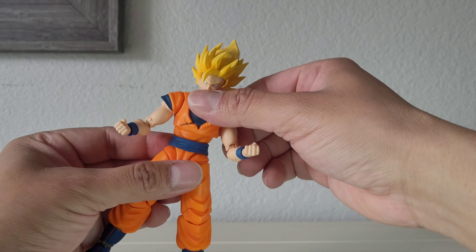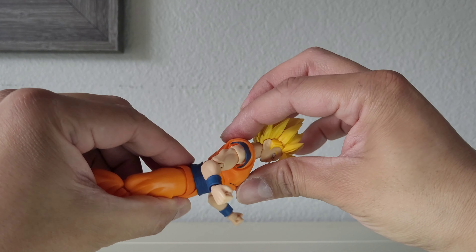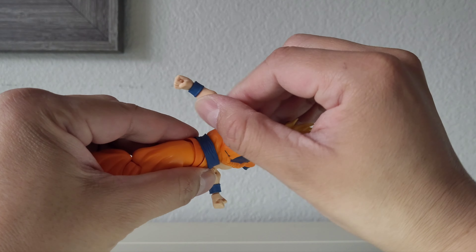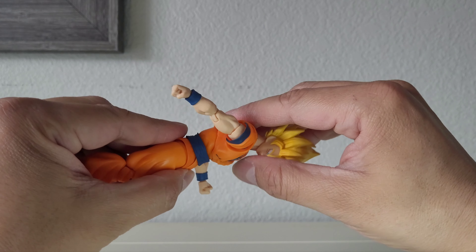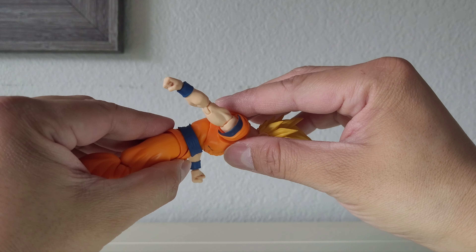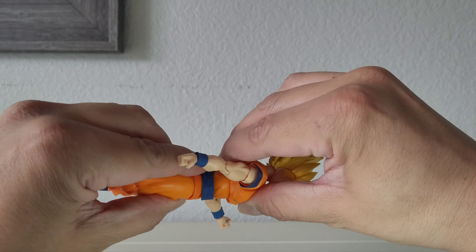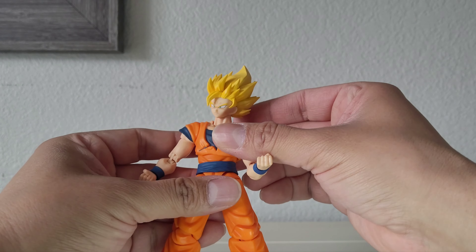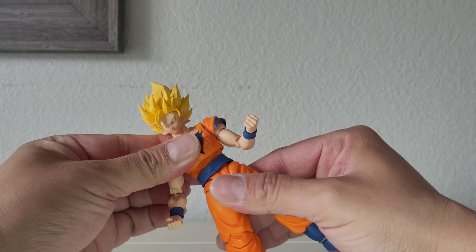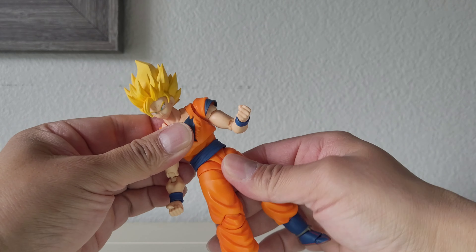For the ab crunch, it goes back about this much and then forward a decent amount, which I like. The waist swivel feels smooth. The sash is a separate piece from the rest — it's not attached, which is cool.